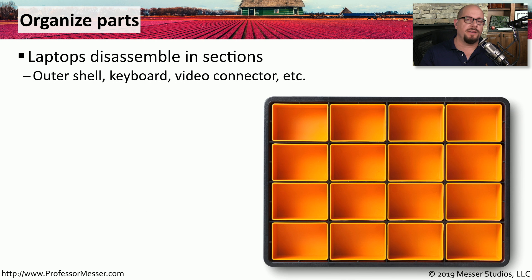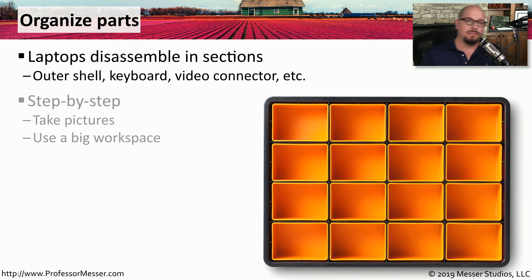With some practice, you'll find that many devices disassemble in different sections. For example, to get inside a laptop, you might first take apart the outer shell, then remove the keyboard, then remove the video connector, and so on. This gives you a repeatable process every time you work on one of these devices. You may want to take pictures or video as you're working so that you know exactly what you did when you disassembled the device.